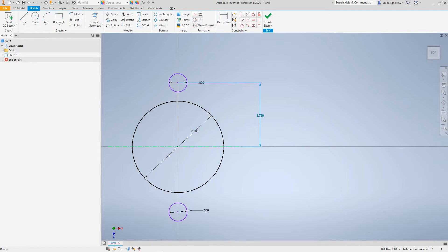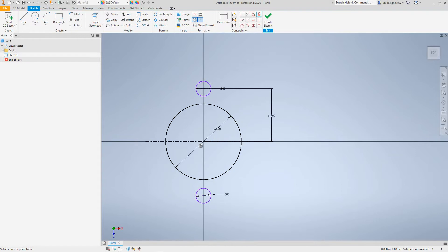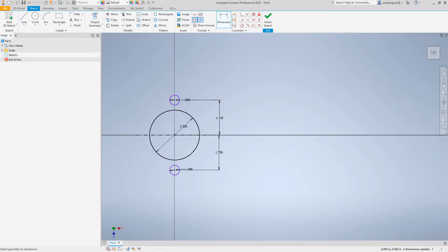I'm going to escape out of this and then go back to my center line and lock this. I don't think we're going to need that one. Let's go ahead and constrain this one so this point here — you want to make this 1.75 as well. So now there are our holes for this piece.